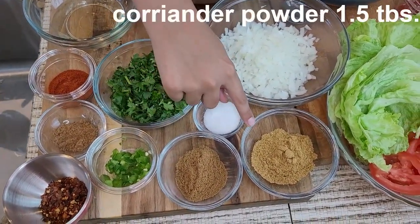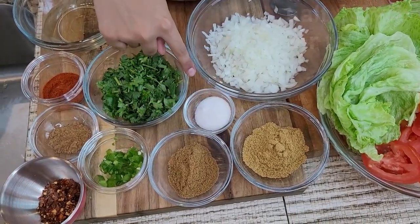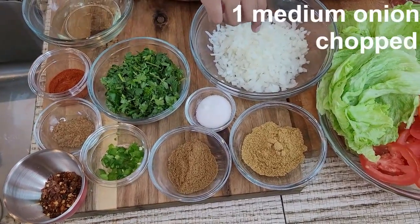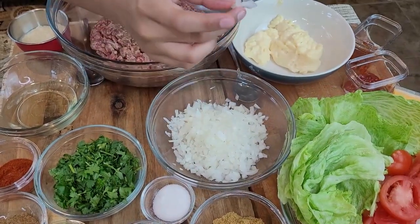One and a half tablespoon of coriander powder, one and a half teaspoon of salt, four to five cilantro chopped, and one medium onion finely chopped. The patty ingredients are done.